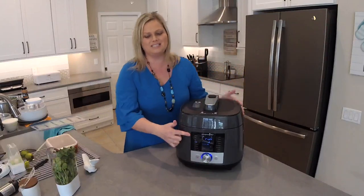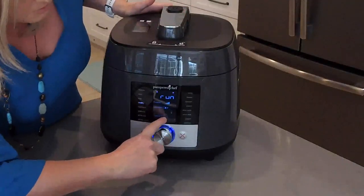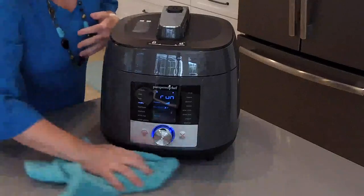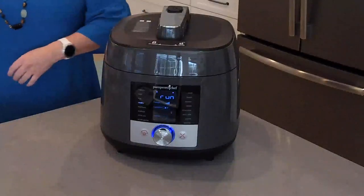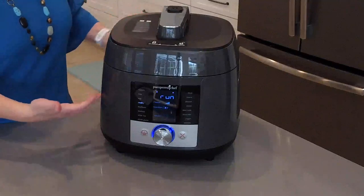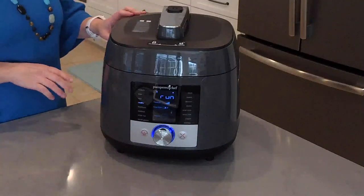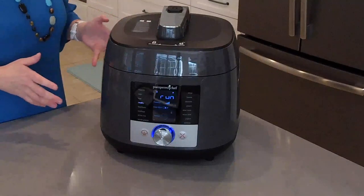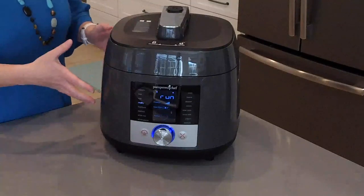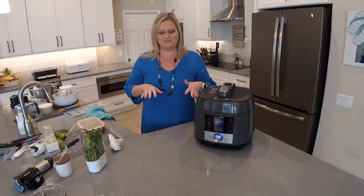It now says 'run' and the wheel shows 'preheat,' so it's starting to preheat. I should mention — a tip I usually do is turn the pot to the sear setting while you're adding ingredients, because it speeds up the pressurizing time by starting to heat up the food first. The chicken, corn, and beans will all start warming up while we get everything else ready. The more food that's in here, the longer it will take to pressurize.